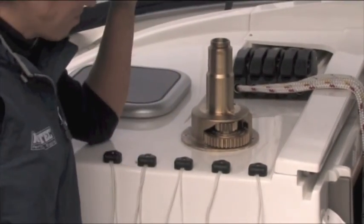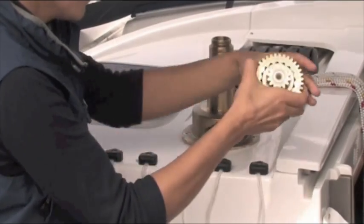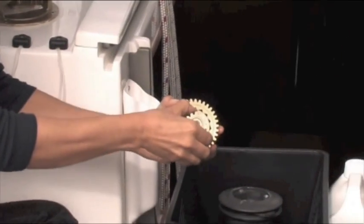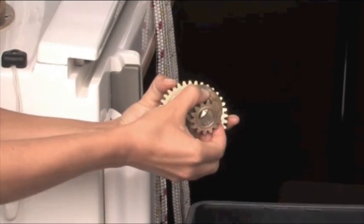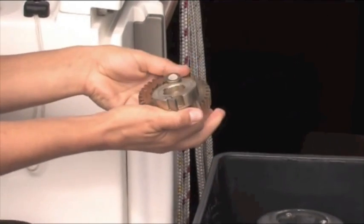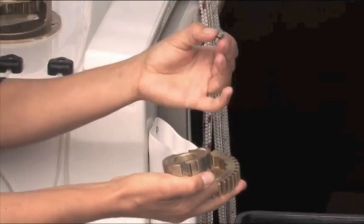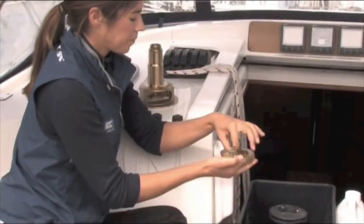Inside there you've got two pawls and springs, so as you take that apart they could spring out. It's worth checking for wear on the pawls at this stage, and if there's a broken spring obviously replace that. How often should I be replacing the pawls? Probably every five years. And the springs you can replace every time you service.